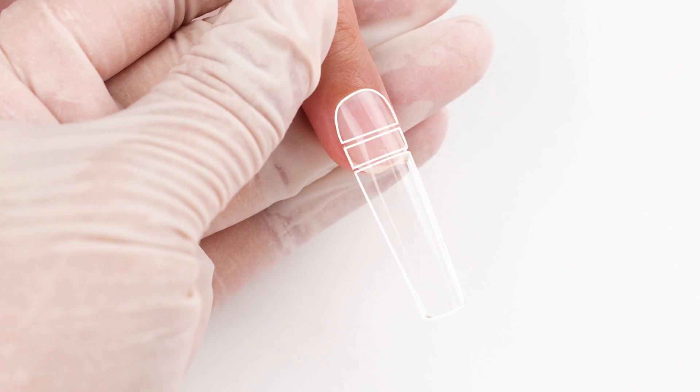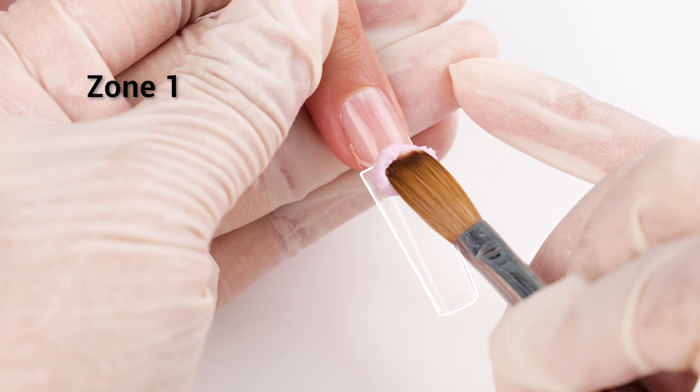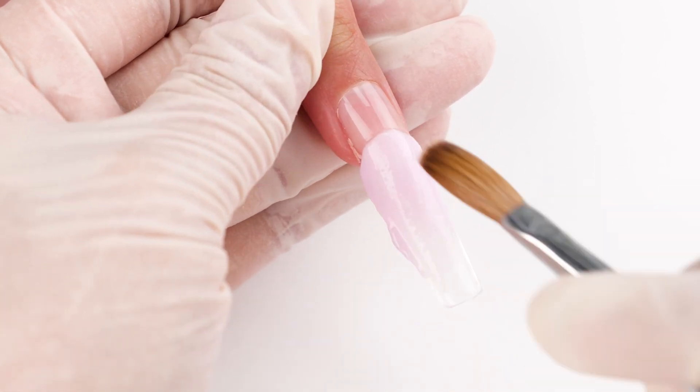To make things clearer, let's divide our nail into three areas: Zone 1, Zone 2, and Zone 3. Choose a color and apply it to Zone 1, which is the area outside of your natural nail. Angle your nail downward to let the bead flow naturally downwards. This is more efficient.